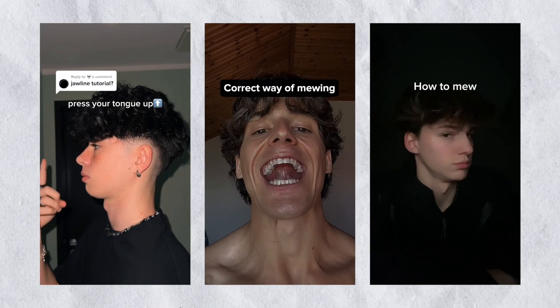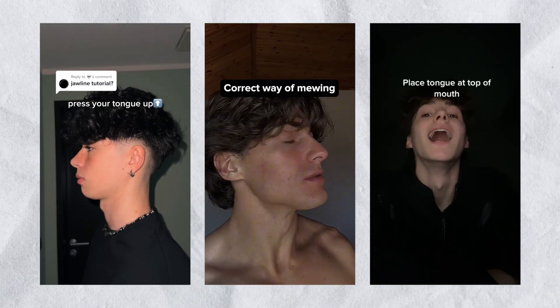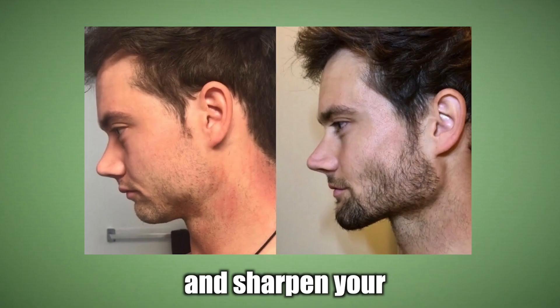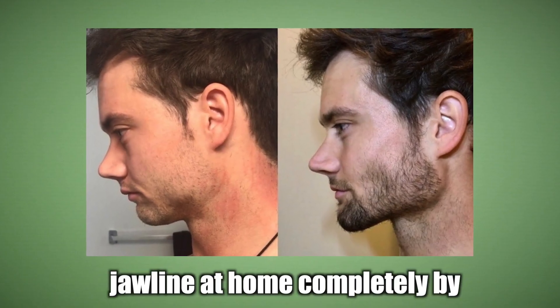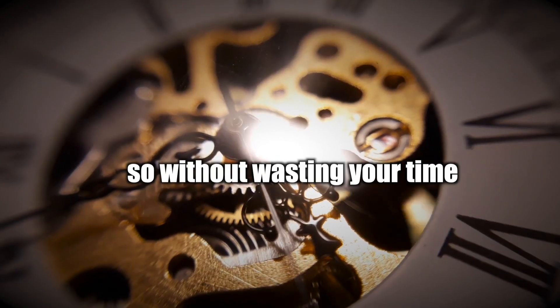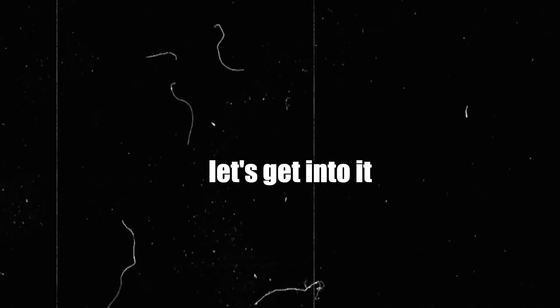Mewing is a facial exercise that's becoming increasingly popular and for good reason. It's a technique that helps to improve your facial structure and sharpen your jawline at home, completely by yourself, without needing any surgery. Without wasting your time, I'm about to teach you the step-by-step guide on how to mew and also how to prevent making common mistakes. Let's get into it.